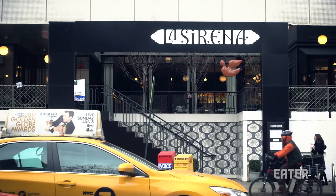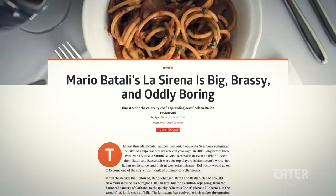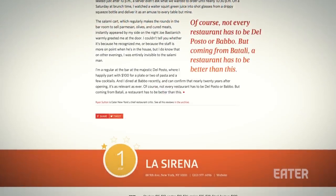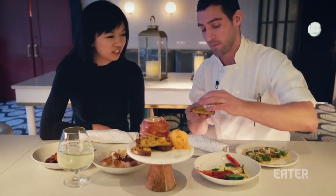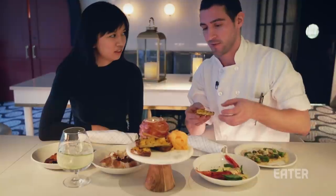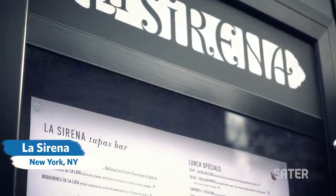Mario Batali's restaurant La Sirena opened in New York just under a year ago, and the reviews were just okay. But now he is making a change. Batali brought on chef Anthony Sasso to create a new tapas menu at the restaurant that they are hoping will kick things up a notch. I am here to find out.